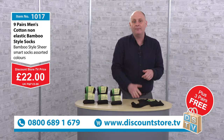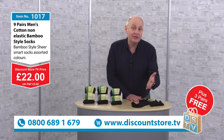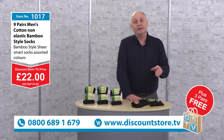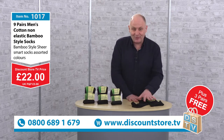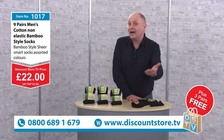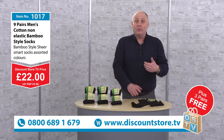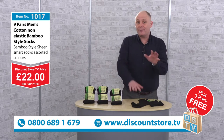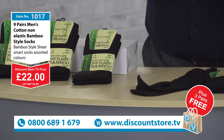Jump on our free phone number: 0800-689-1679. Join us on our website, discountstore.tv, or we've got social media — Twitter and Facebook. Search us out and tell us what you think about our socks. If you've got any ideas about products you'd like to see, we'd love to hear that. We've heard that people want socks — good quality socks — but without the elastic so they don't cut in.